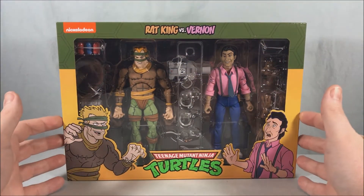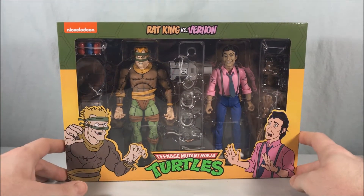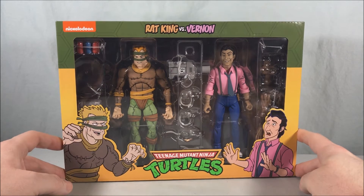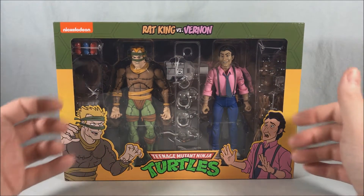Hello fellow collectors and welcome to Long's Toys. Today we are taking a look at Rat King vs. Vernon from the cartoon line of Teenage Mutant Ninja Turtle action figures from NECA Toys. These are a Target exclusive, and I was lucky enough to get mine from the app or the website.